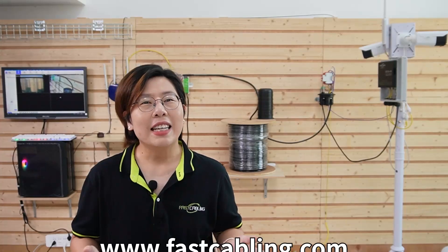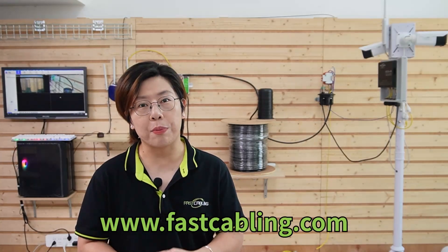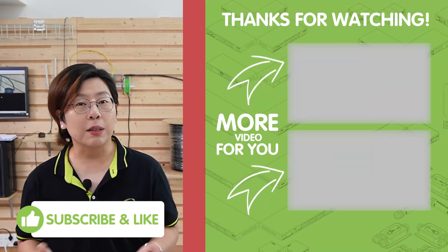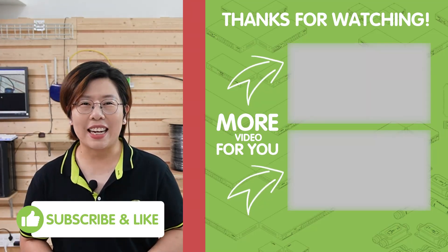So there you have it. With the right tools and setup, you can ensure security and connectivity even in the most remote part of your property. Thank you very much for joining us. If you found this video helpful, please don't forget to like, subscribe, and hit that notification bell for more tech tips. Until next time, stay connected.